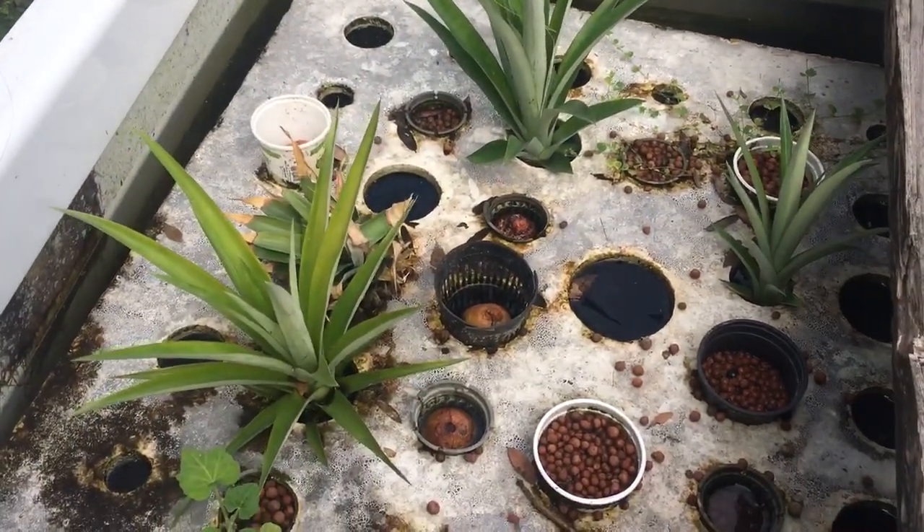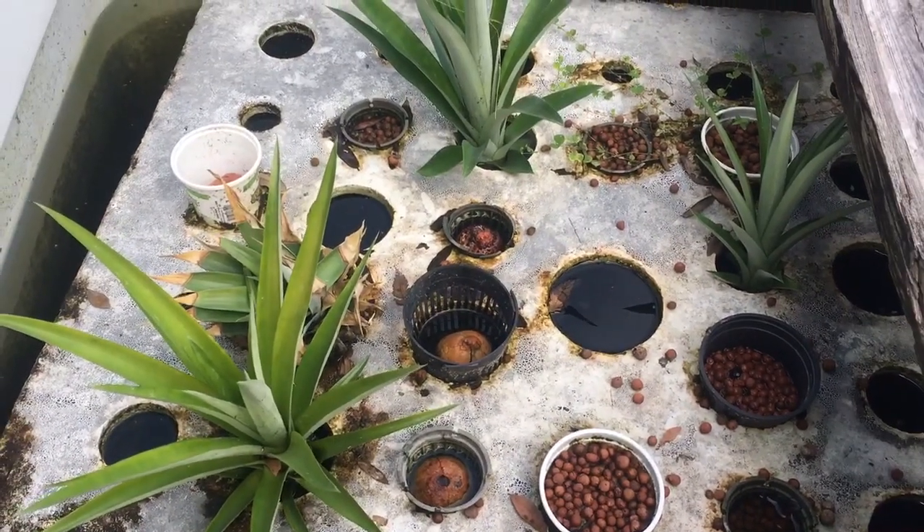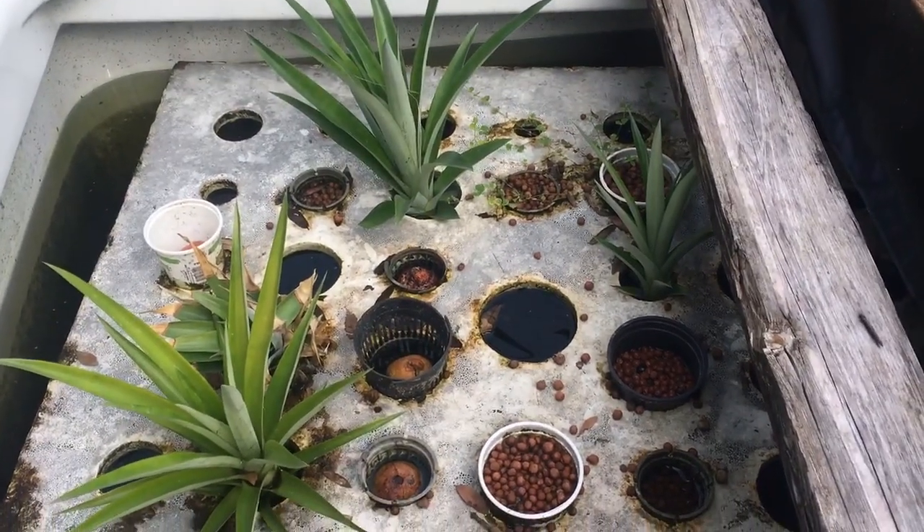Thanks a lot! Give this video a thumbs up, like, share, subscribe, and comment if you want to know how to build this raft system.